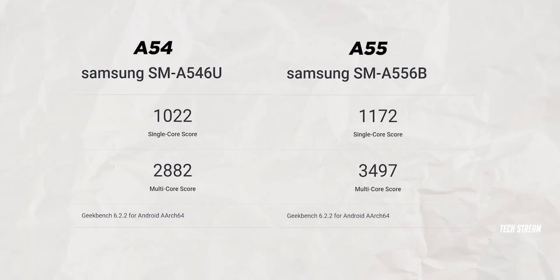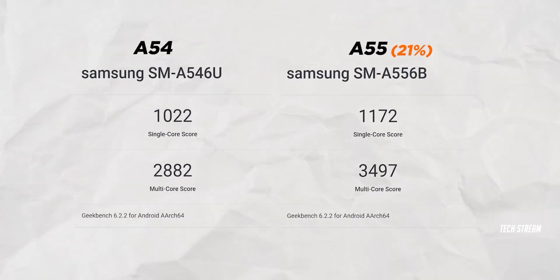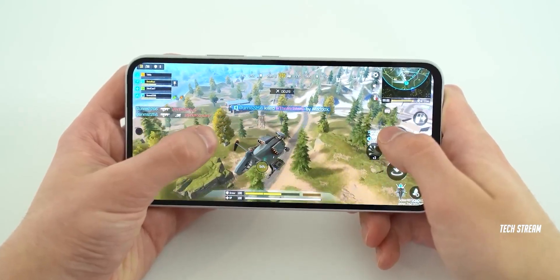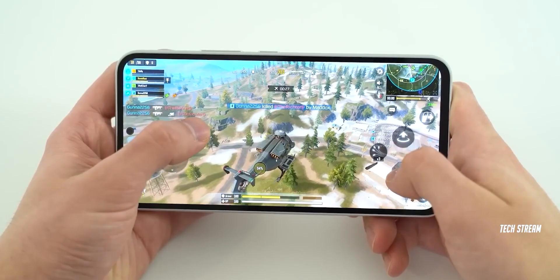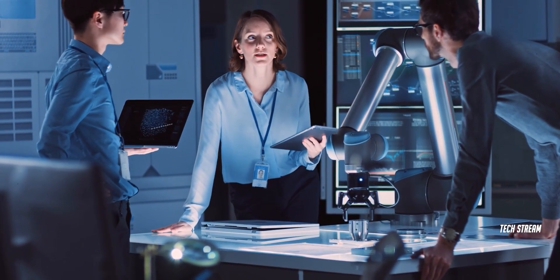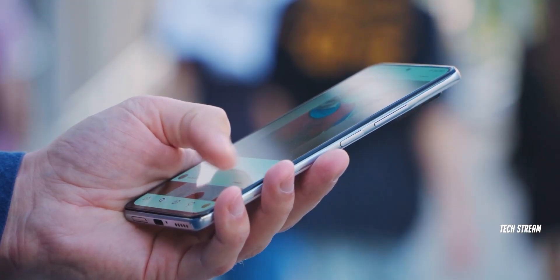As you can see in the CPU benchmarks, the Galaxy A55 is around 21% faster than the Galaxy A54. The A55's multi-core numbers also match the Galaxy S21. It seems like Samsung has worked on their mid-range Exynos CPU, and it will be interesting to see how this CPU performs in real-life tests.